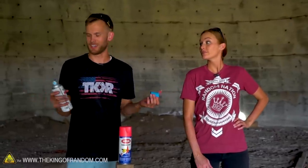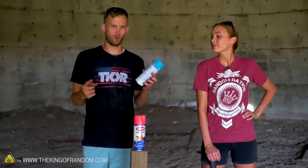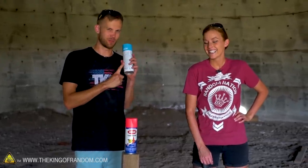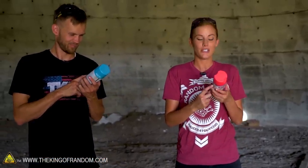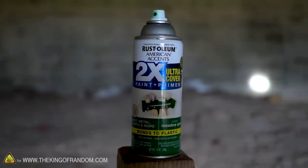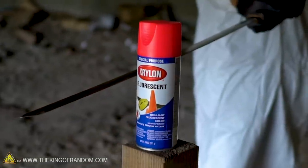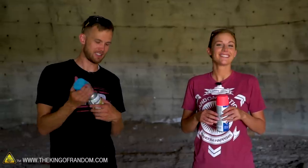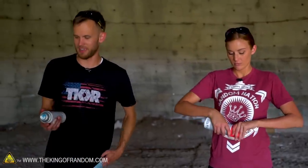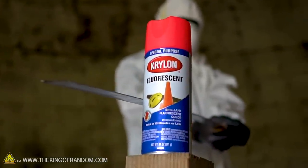We use spray paint for all sorts of stuff, mostly painting, usually, in a spray pattern. It's pretty great stuff. Spray paint has a lot of warnings on the back though — things it says you aren't supposed to do. The warnings take up more space than the instructions do in a lot of languages. Now, we're not necessarily going to do all the things, because some of them are like 'don't breathe this in, it will make you sick,' and we agree on that. But there's a lot of things it says not to do that, to me, just sounds like a list of really fun things to do. So we're going to try some.